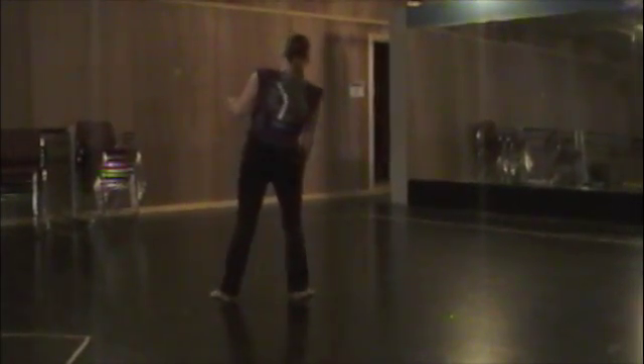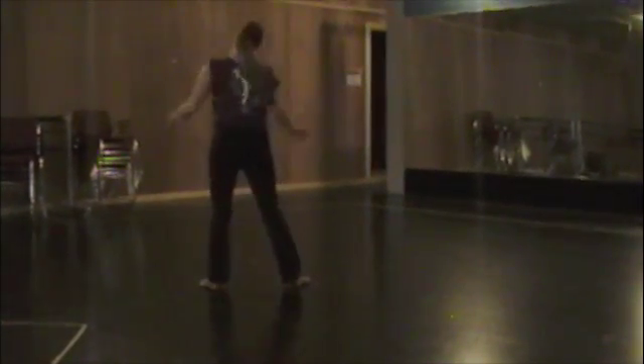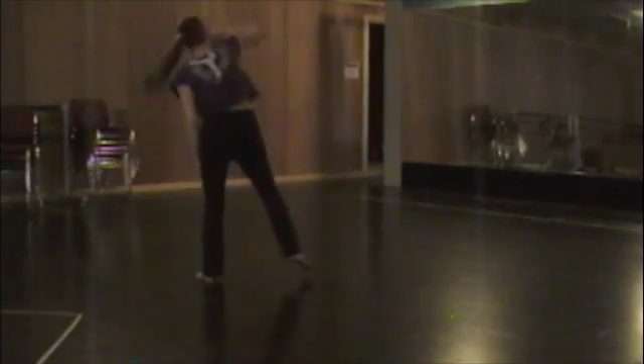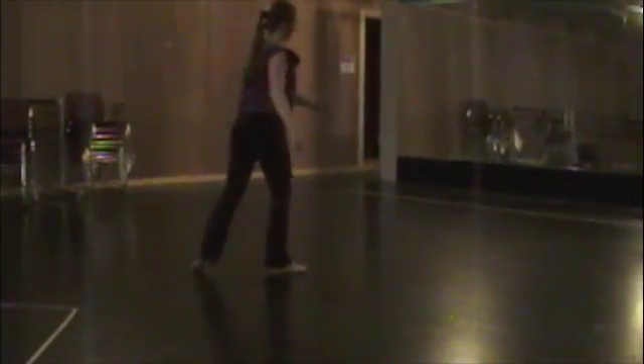And then you're going to go over: 2, 3, 4, 5, 6, 7, 8. Step turn to the right: 2, 3, 4.